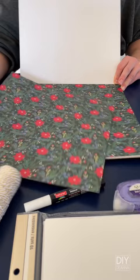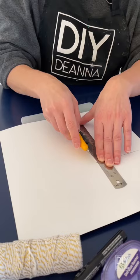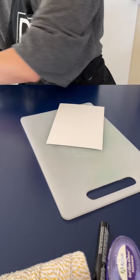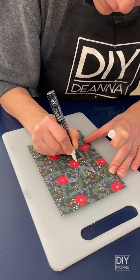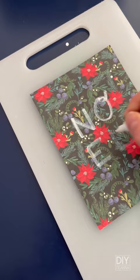Mark out 5x7 inches, the same size as the card, and cut. Using a paint marker, write a festive word on the front of the paper. It took a couple of coats of this white marker to make it nice and solid. Allow it to dry between coats and it'll really pop.